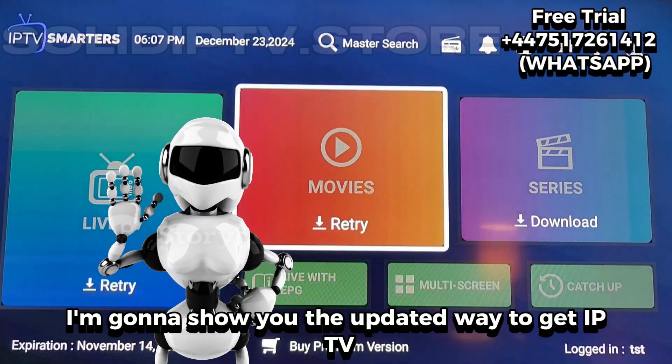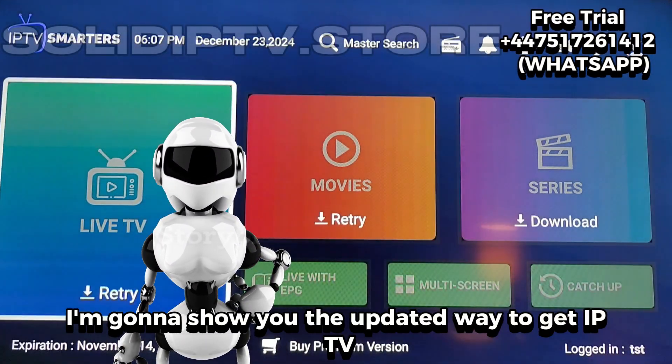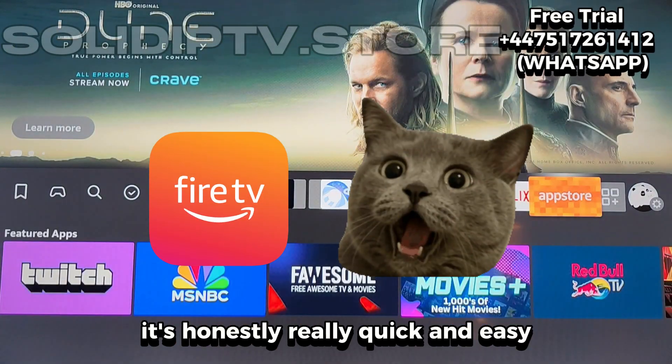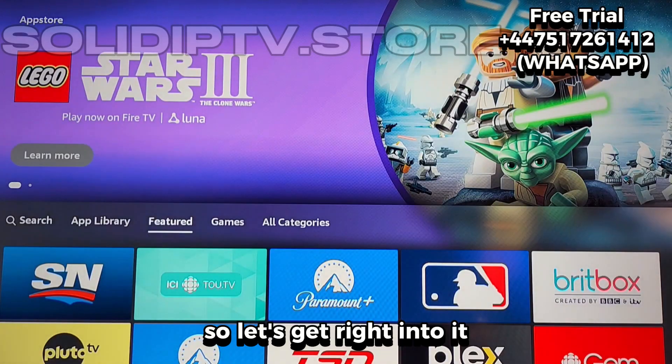In this video I'm going to show you the updated way to get IPTV Smarters Pro set up on your Fire Stick. It's honestly really quick and easy, so let's get right into it.